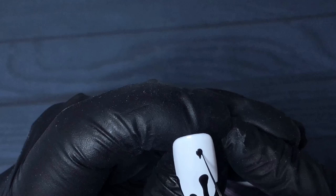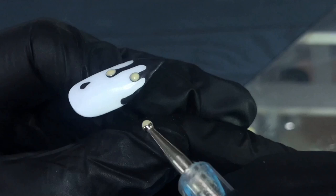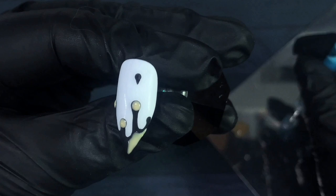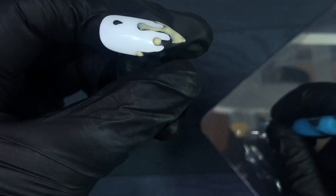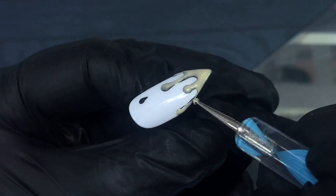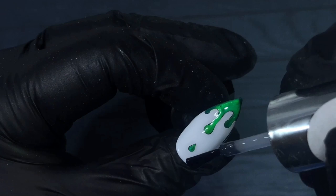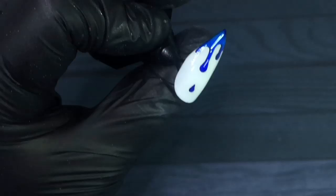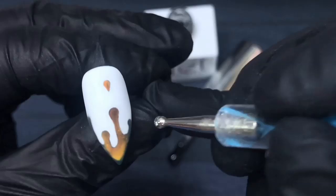Once you're happy with your design, go ahead and cure, then wipe away the sticky layer. I've gone ahead and used my dotting tool for the entire design. When you apply the mood paint, you can use a liner brush or dotting tool — whatever works for you. Same rules apply: pop it over the black section, keep it as smooth as possible without making it too thick, and again don't go over the edges. Once that's completely dry, pop on your Elastic making sure everything is encapsulated and edges are capped, then wipe away the sticky layer. This time we're going to pop on a matte top coat.